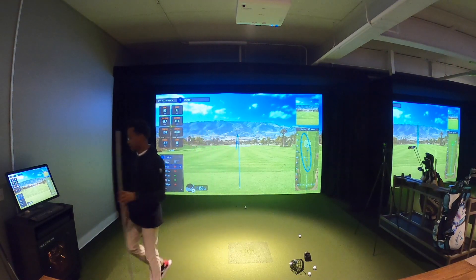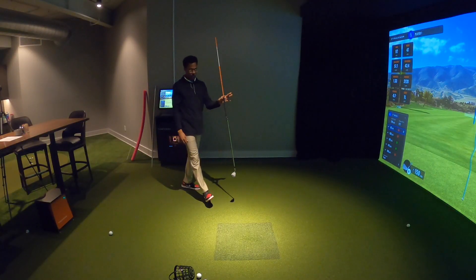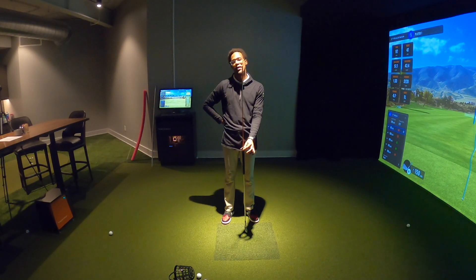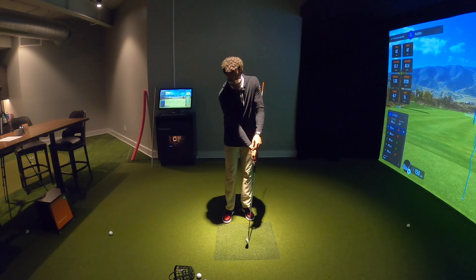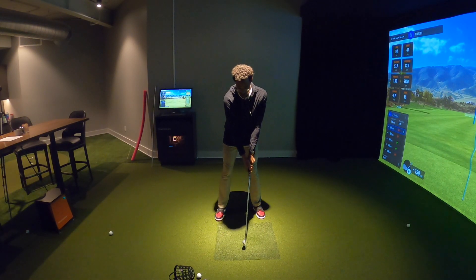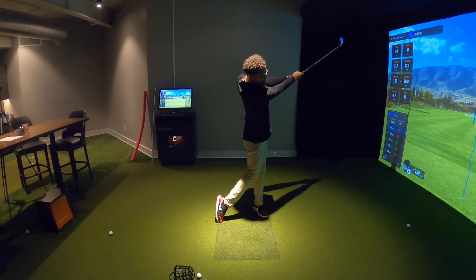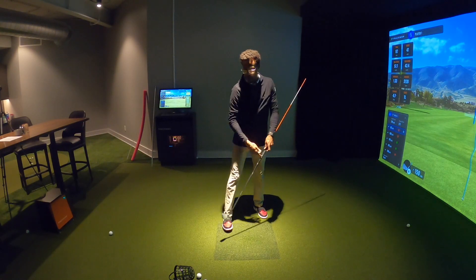The PVC pipe helps create connection, and then I love to make a device like this where I take an alignment stick and stick it right in the butt of my club. Just like the PVC pipe, I'm holding in the middle on the grip and that alignment stick should be on my side. Just like we were doing before — here to here — we work through correctly, and we're going to go ahead and hit one here.